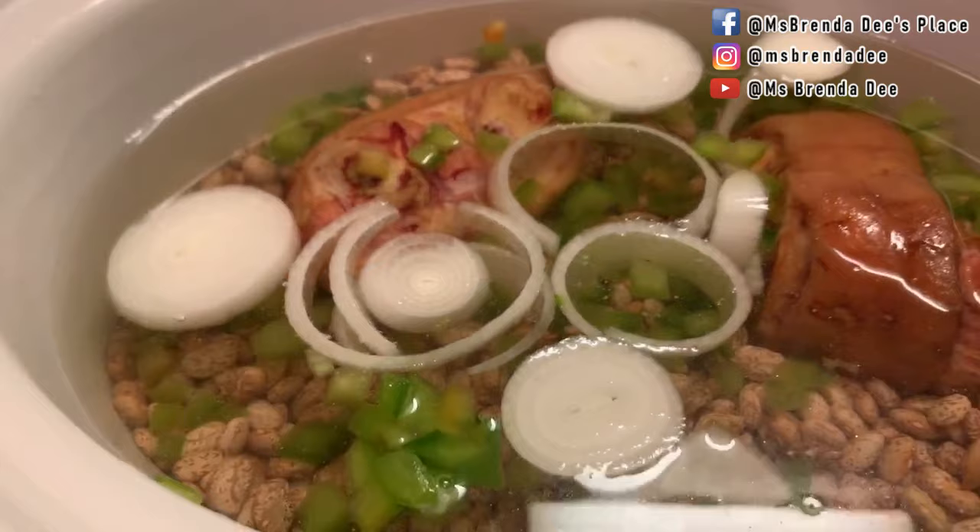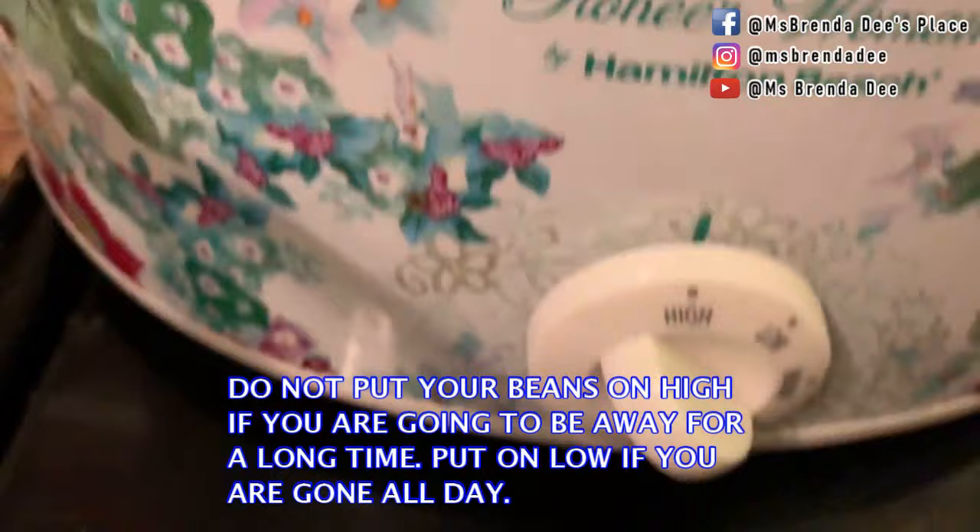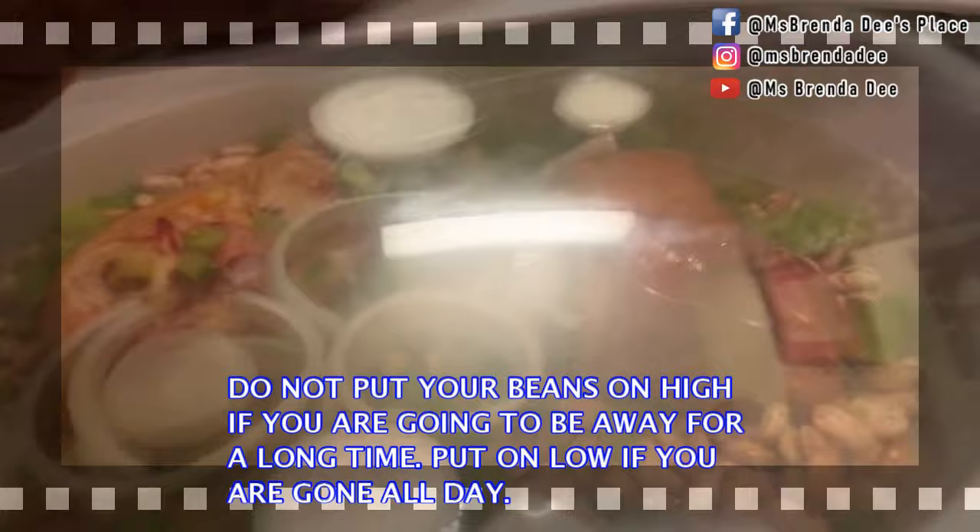Okay, y'all, this is it — this is all you do. You do not add any seasoning or anything right now. Sometimes I would add a little salt and sugar to them, but not right now. I got it on high and I'm going to put my lid on and close it down.